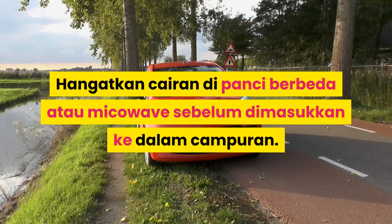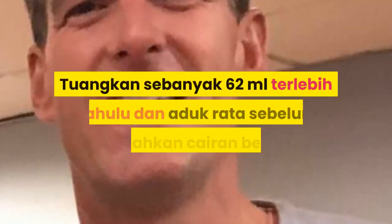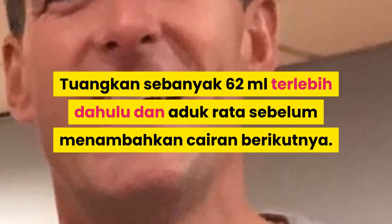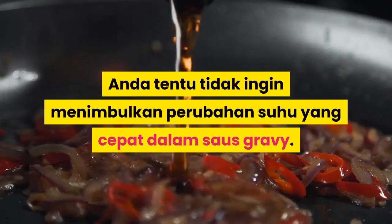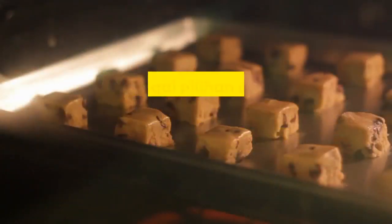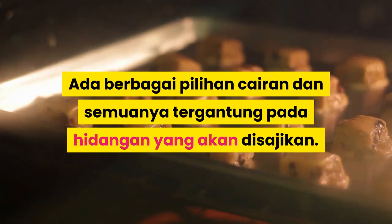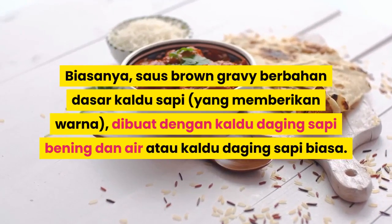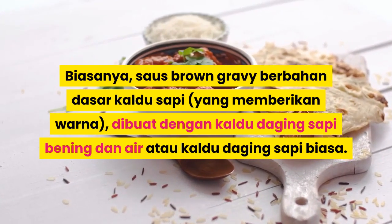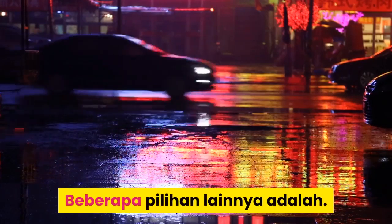Tambahkan 500ml cairan hangat secara bertahap dan didihkan. Hangatkan cairan di panci berbeda atau microwave sebelum dimasukkan ke dalam campuran. Tuangkan sebanyak 62ml terlebih dahulu dan aduk rata sebelum menambahkan cairan berikutnya. Anda tentu tidak ingin menimbulkan perubahan suhu yang cepat dalam saus gravy. Ada berbagai pilihan cairan dan semuanya tergantung pada hidangan yang akan disajikan. Biasanya saus Brown Gravy berbahan dasar kaldu sapi yang memberikan warna.